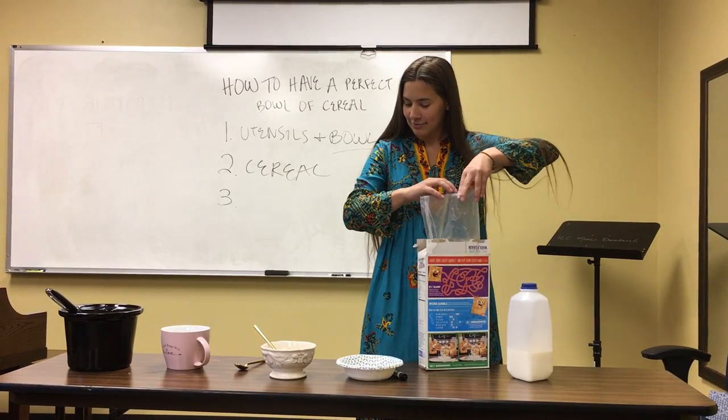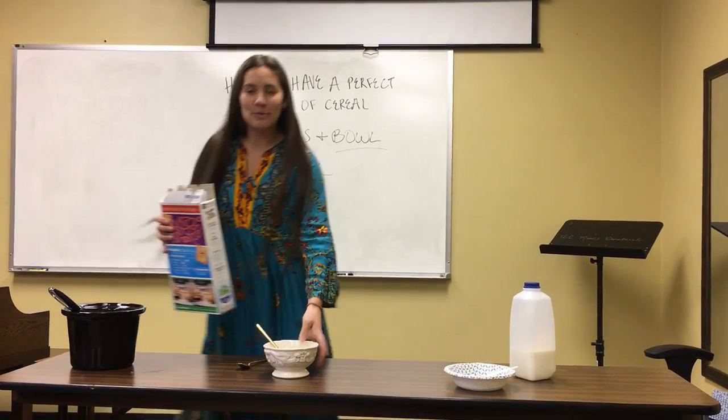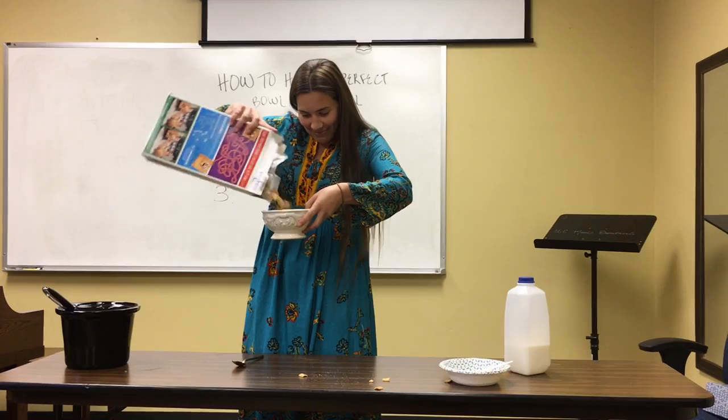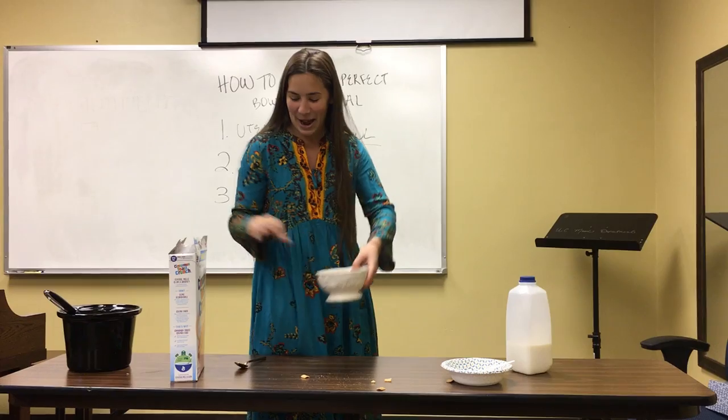So you open the box and then the bag, take your perfect bowl, and begin to pour until it's the perfect amount — right before you hit the top.